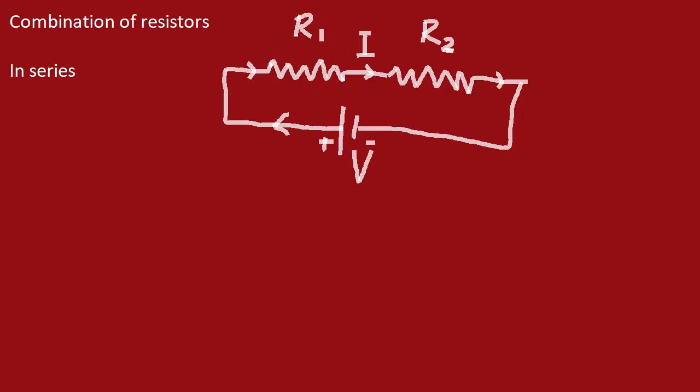According to Ohm's law, the potential difference across the first resistance is I times R1, and the potential difference across the second resistance is I times R2. The total potential difference equals V, which is equal to I times R, where R is the net resistance due to the combination of both resistors. So we have potential difference I·R1 across R1, I·R2 across R2, and the total potential difference V equals I·R, where R is the net resistance of the system.